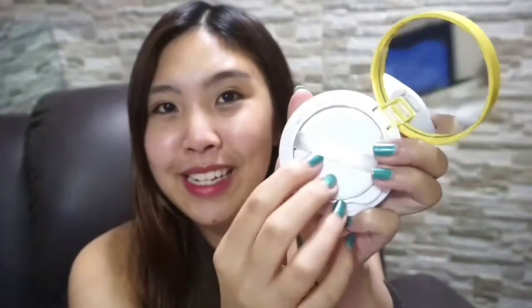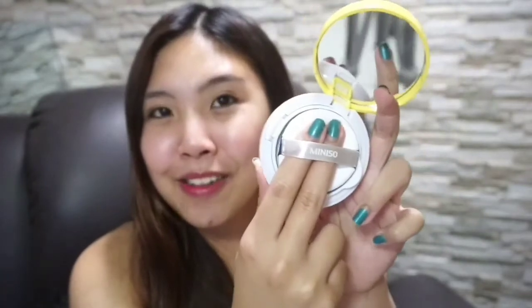And the cushion — I can remove it, it's just like this. It's not too big and not too small. It's just the right size. Wow!